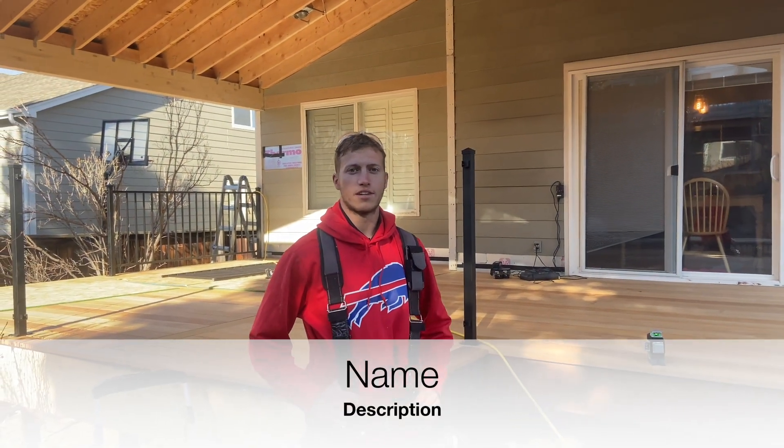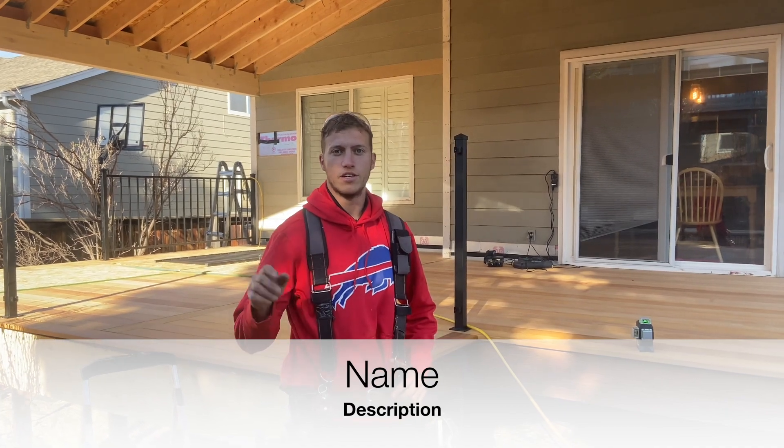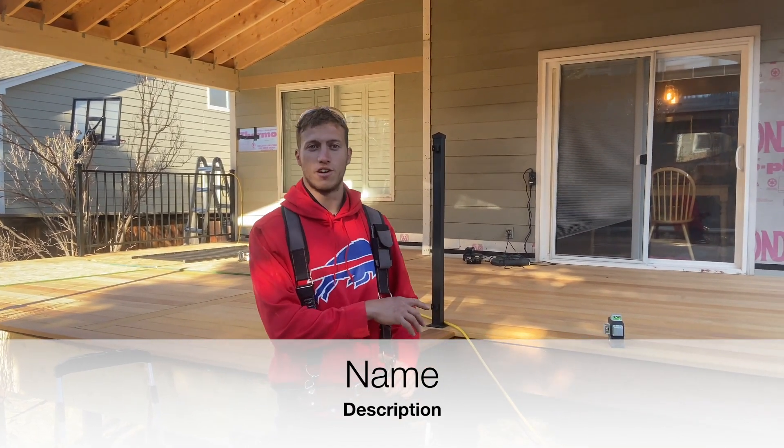Hey guys, Pete with Colorado Custom Covers and Decks. We did a video a couple weeks ago on how to just copy stair stringers, trace them, and cut them. So today we're going to show you from scratch how to do stair stringers.